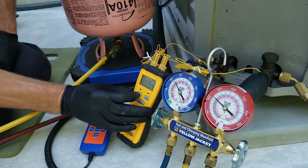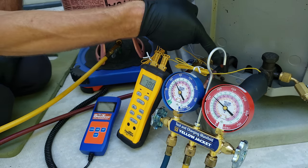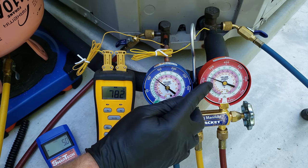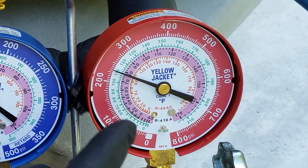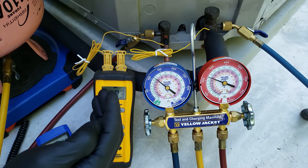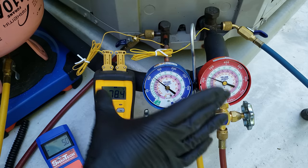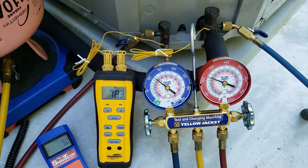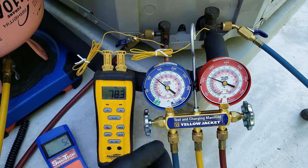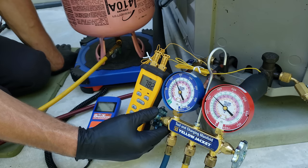Now that we've added refrigerant, I'm going to check our subcooling. We have 78 degrees on our liquid line; checking our pressure and converting to R410A's saturated temperature, that's about 79 degrees. So 79 minus 78 gives us about one degree of subcooling. You should let the system run for maybe three to four minutes before checking the charge again after adding refrigerant. I do know we're very low because I was the one who recovered the refrigerant out of this system.